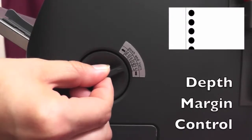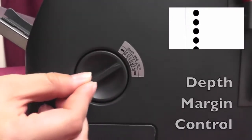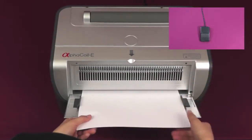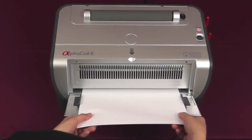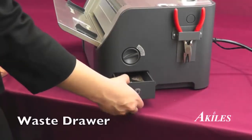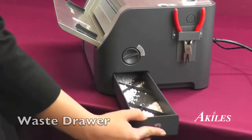Use the depth margin control to adjust the distance of the punched holes to the edge of the paper. To punch, you have the option of pressing on the manual punch button or stepping on the foot pedal for hands-free operation. The punched holes fall neatly into the large waste drawer which opens easily for waste disposal.